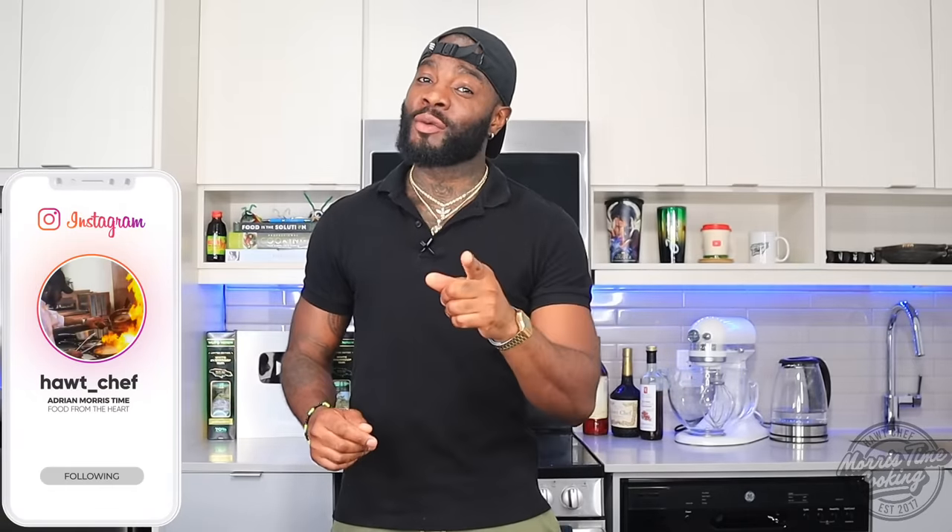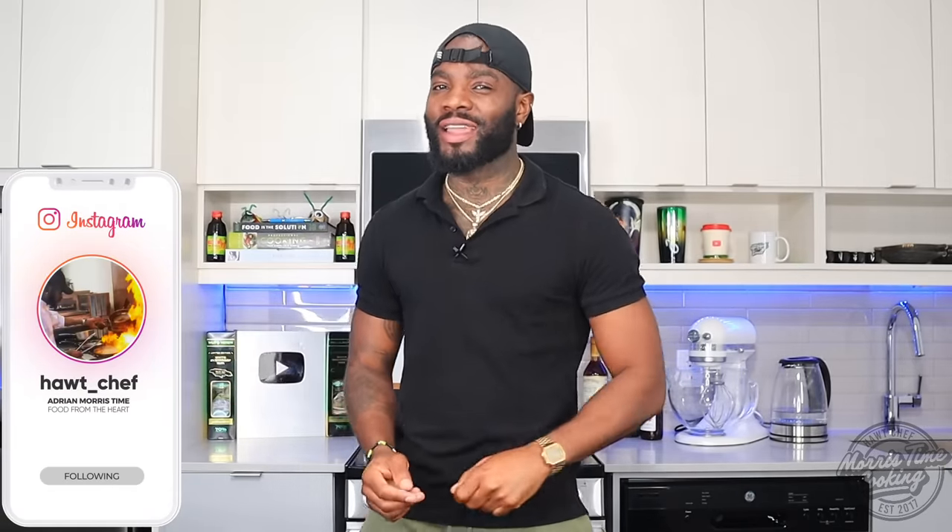Welcome back to the channel — if you're new here, welcome and thank you very much for stopping by. My name is Chef Adrian Morris and you're watching Morris Time Cooking. As seen in the title, today I'll be showing you how to make some Jamaican pumpkin punch, so if that sounds interesting, stick around — after the intro we get right into it.